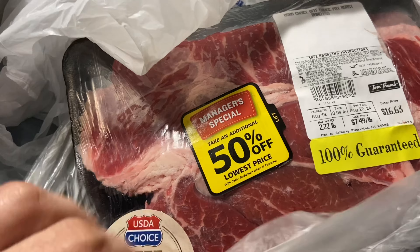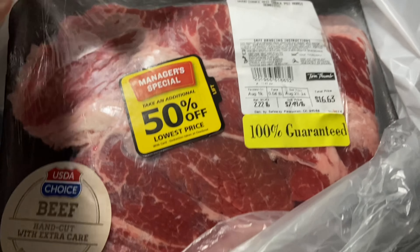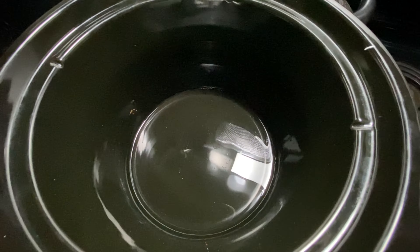I went out and got this at Tom Thumb — it was 50% off, a manager special. They actually had to give me eight dollars back. I didn't know it was a manager special. I'm going to take this part of it; it should be juiced. So we're going to add this to the crock pot and add a little bit of water.